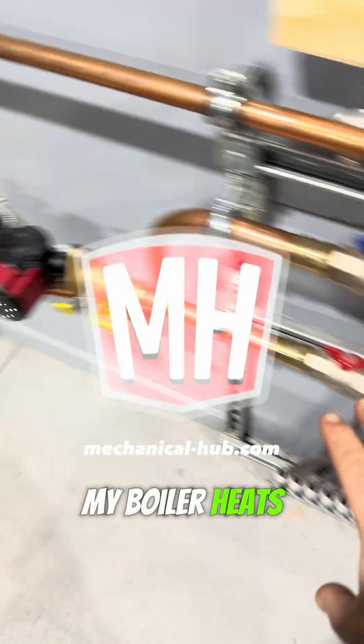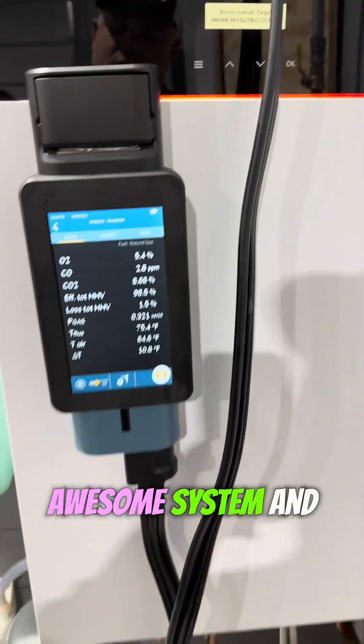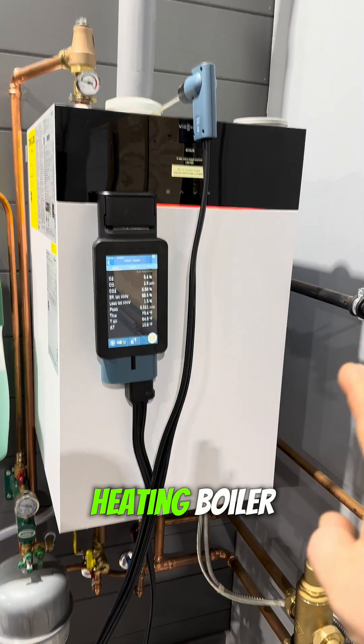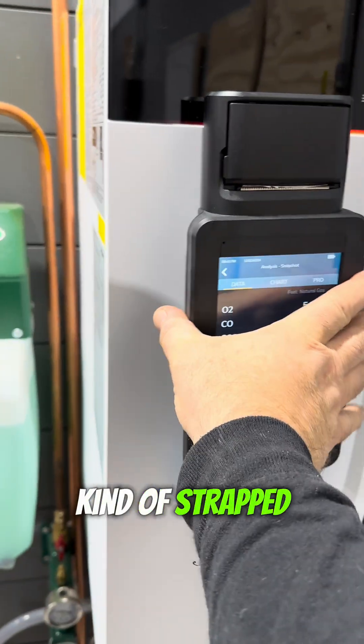So this is my boiler. It heats the floor in the building — the floor is the radiator for the whole space. It's such a beautiful, awesome system. And this is a high-efficiency hydronic heating boiler — it's actually a combi boiler. I'm going to focus on this thing kind of strapped to the front of it.